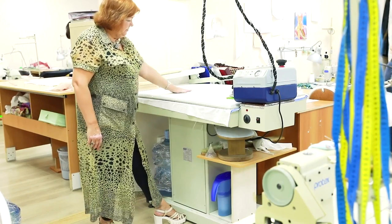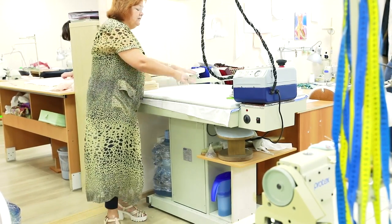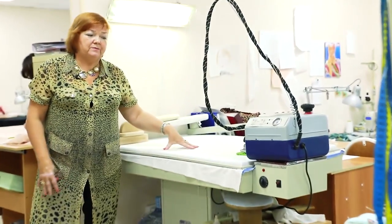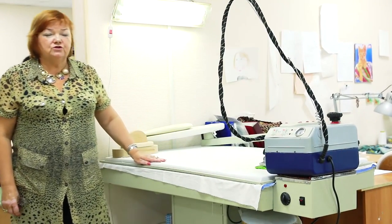I press a pedal and the vacuum turns on, then press it again and it turns off. If the table is hot, it immediately becomes cold. It is almost impossible to make outer clothes of a good quality without such a table.